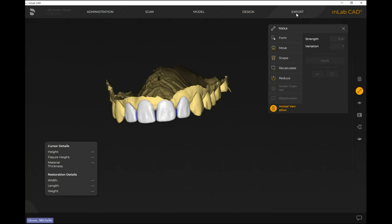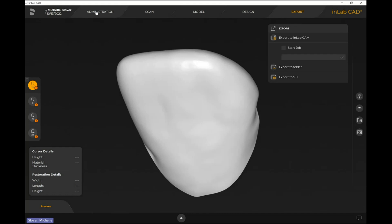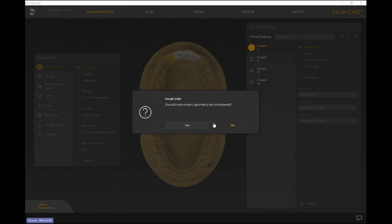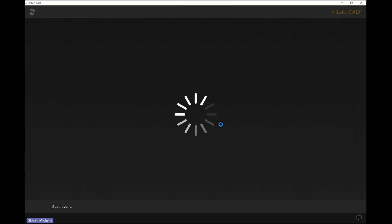Even though we're not exporting to mill, we need to take this to the export phase to tell the software we've reached the final phase. Then we head back to administration for what's known as virtually seating the case. Under case details we have virtual seeding — layer 1 of 1. Hover to the right of 'layer 1 of 1' and hit 'insert all.' It asks whether instrument geometry should be considered — I say no, since we're not actually milling these teeth. If you physically milled it as a temp, you'd say yes.